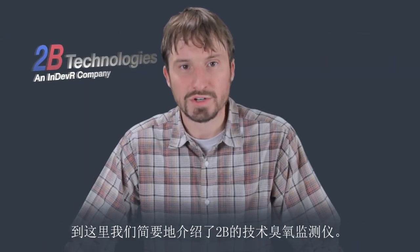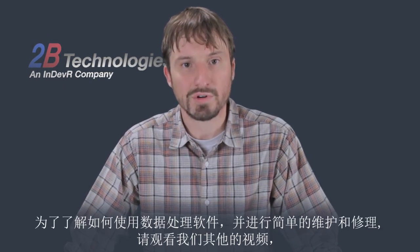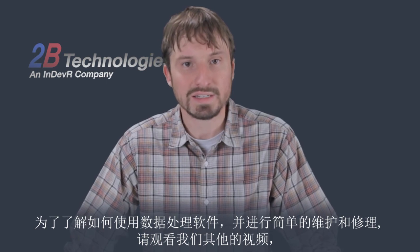This concludes our brief introduction to the 2Btech ozone monitor. Please watch our other videos to learn how to use the data software and how to perform simple maintenance and repairs.